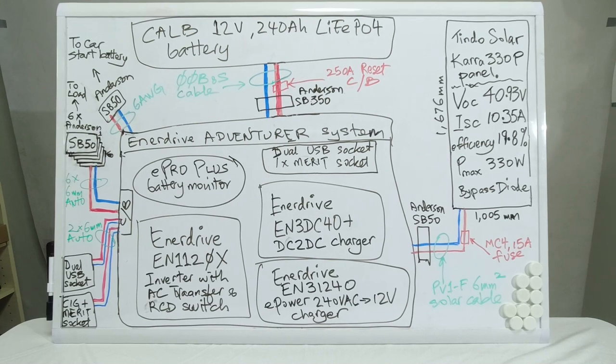From an output point of view, there are circuit breakers built into the canopy system. What I've done is create six SB50 Anderson plugs on the side of the canopy, each connected via 6mm automotive cables. This allows me to plug any loads I want to this system via Anderson SB50 connectors.